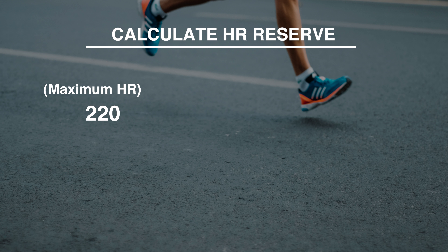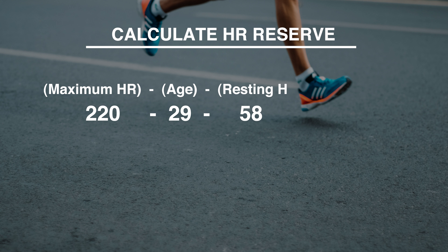Now that we have that, let's calculate our heart rate reserve — think of this as your gas tank, whatever you have leftover for exercise. In order to do that, we're gonna take 220, which is our hypothetical maximal heart rate, subtract your age — so for me that's 29 — and then subtract your resting heart rate, the number we just collected. This heart rate reserve is what we're going to multiply with our training zone percentages.